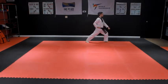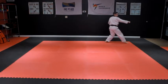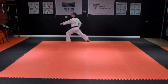Step the left leg backward to the right and pivot around into a left front stance with a left downward block. Step forward into a right front stance with a right punch to the body. Turn all the way around to the right and step into a right front stance with a right downward block. Step forward into a left front stance with a left punch to the body.